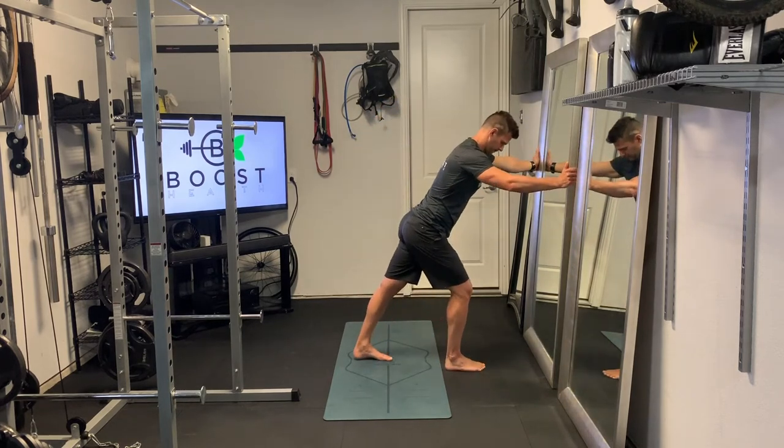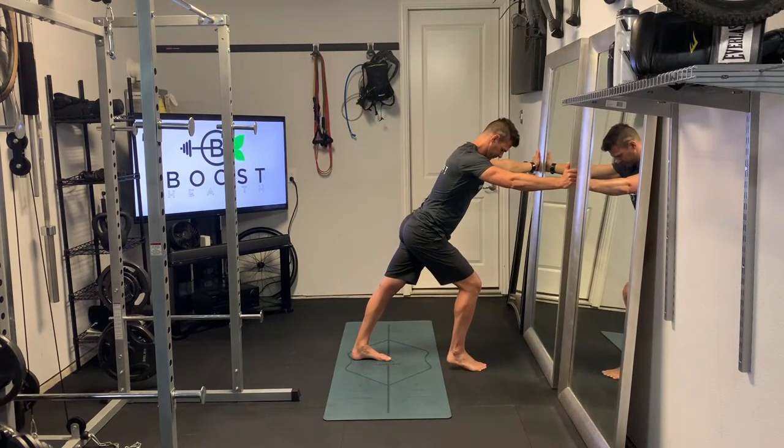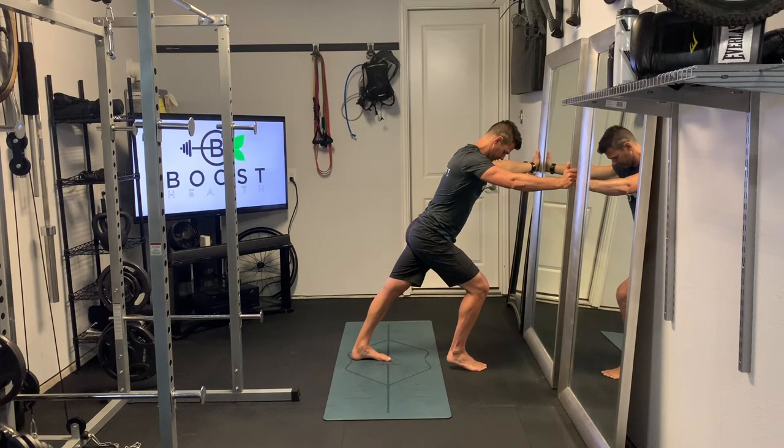Showing you the same thing from the side here, got the left leg back now. Just gently pushing into the wall to get some leverage and driving that back heel on the left side down into the ground to create that stretch across the calf.